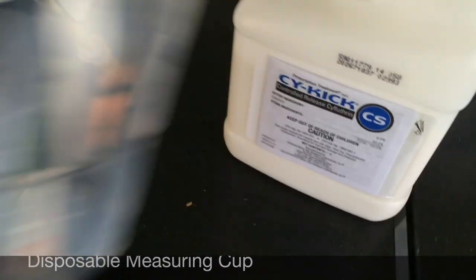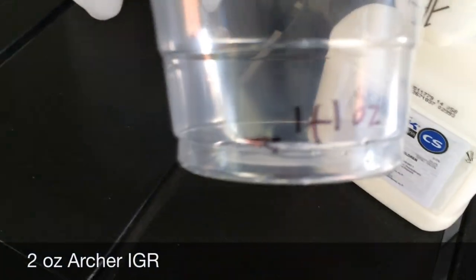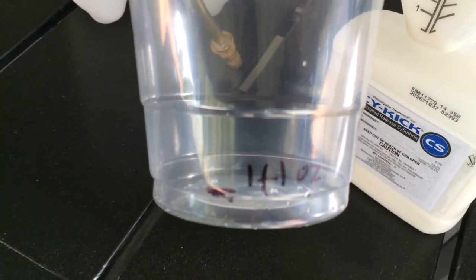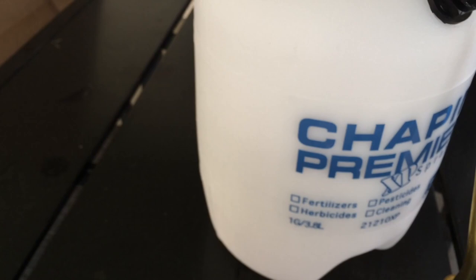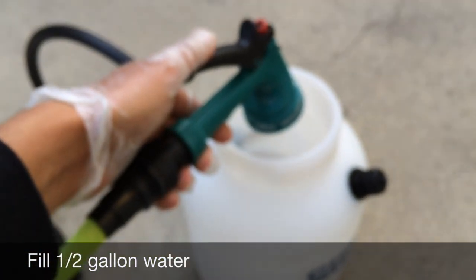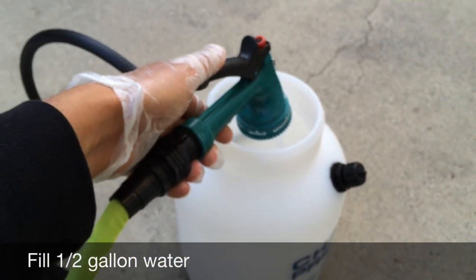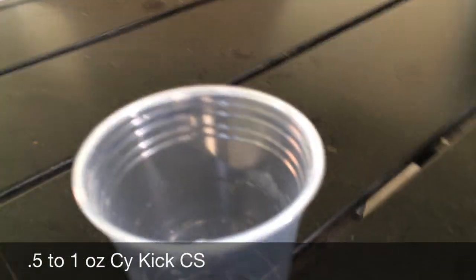You're gonna want to mix about 0.5 to 1 ounce of the Cyper CS and then 2 ounces of the Archer IGR. I'm using this plastic cup to measure it because even though these bottles have a measuring compartment on them, they're very hard to use. You want to fill the sprayer with half a gallon of water first before mixing in the two chemicals.